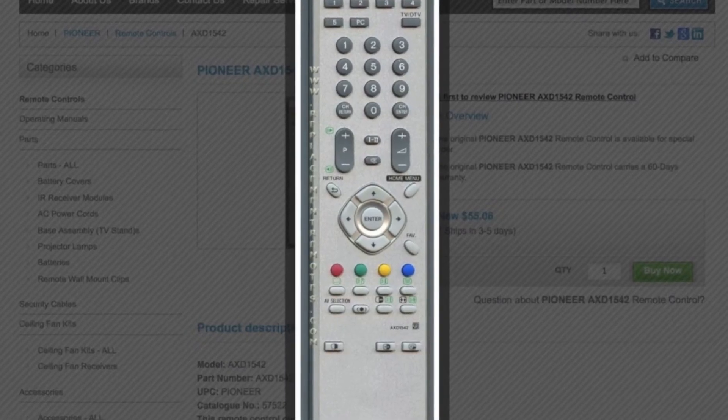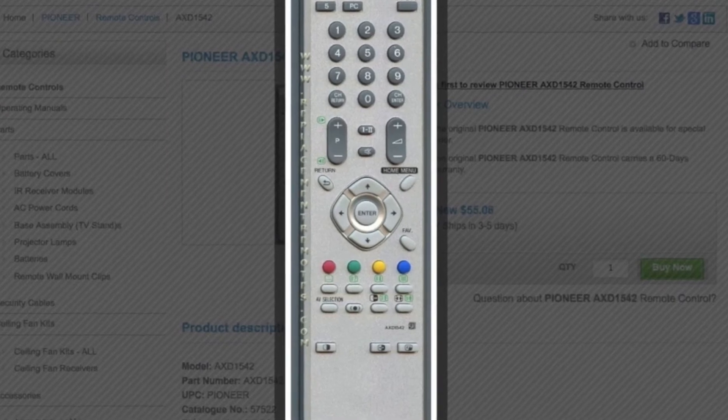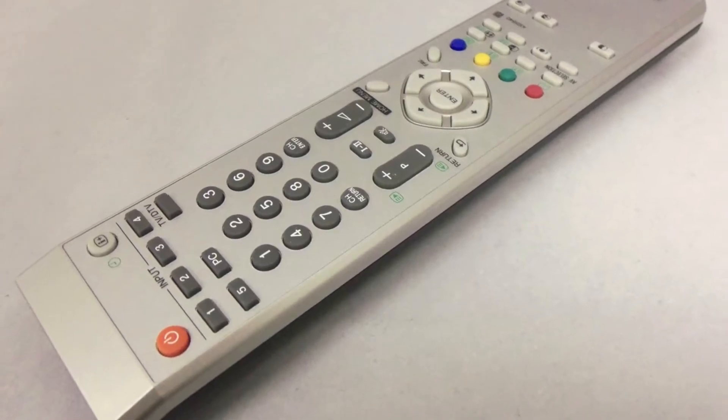The part number on this remote is AXD1542. It is brand new and original equipment from Pioneer.